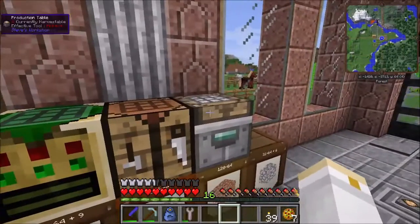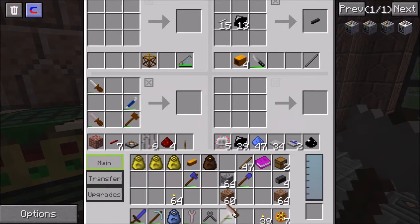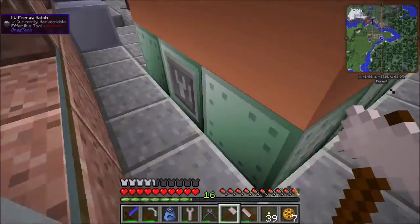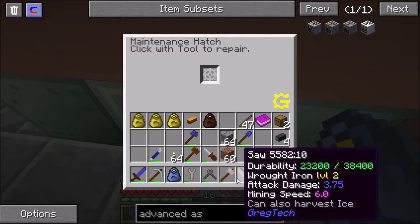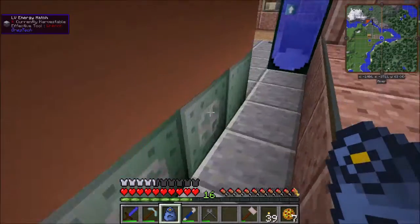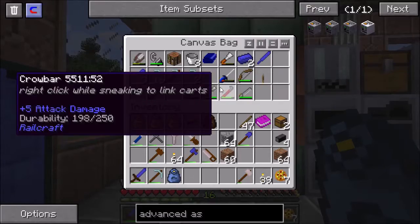I'll run over here and grab my tools — wrench, wire cutter, hammer, saw, soft hammer, screwdriver, and crowbar. I didn't need the wire cutters; that was the extra one. So this is the electric blast furnace. The muffler hatch is in the center pointing straight up, and I've left that air block open. This is the input where you put in whatever items you're looking to make, the output is where items come out, the four hatches here are for energy, and then the maintenance hatch as usual.